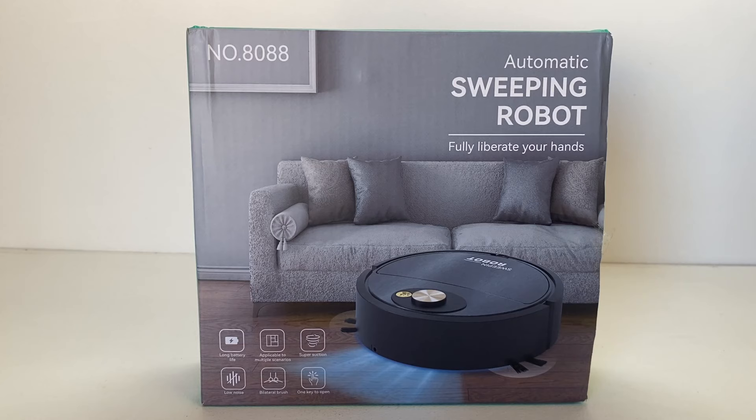Good day guys, welcome back to Budget Tech Gadget Reviews. Today on the bench we're going to have a look at this automatic sweeping robot vacuum cleaner that I picked up from AliExpress only a couple weeks ago. It arrived just under two weeks after purchase — very fast shipping from China to Australia.